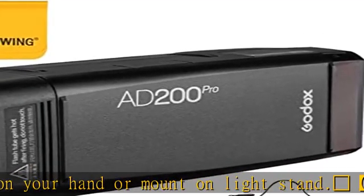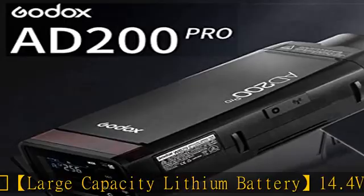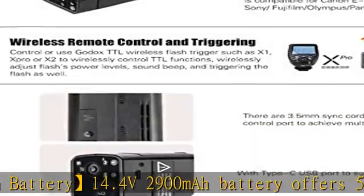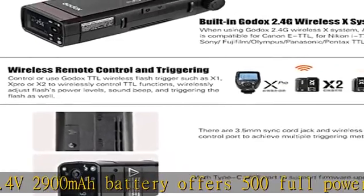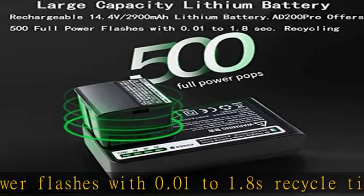User-friendly succinct buttons command a full range of functions like reliable channel triggering and group mode selectivity. The LCD panel clearly displays the status of all remote strobes, so you always have control of your group lighting setup.